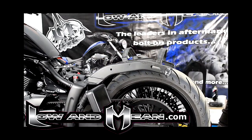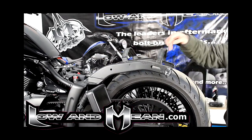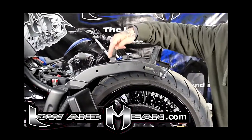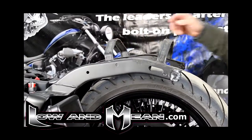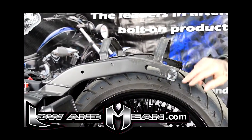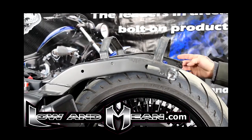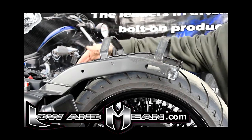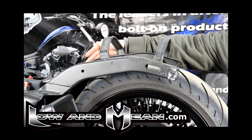Before we put the rear fender in place, you're going to put a liberal amount of silicone directly across these two cross members and at all contact points — any point that contacts the inside of the fender. A little bit back here on each corner and a little bit right here on the front of each of these frame rails.